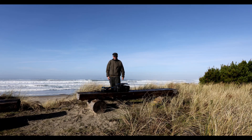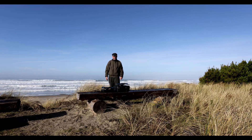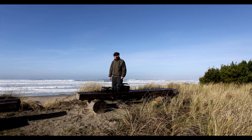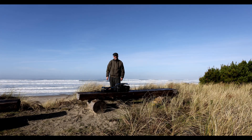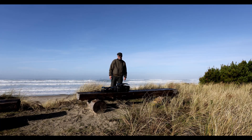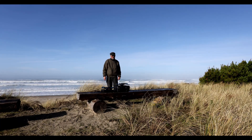Good morning from the Oregon coast. Today we're going to run a little bit of a test on a nice day overlooking the Pacific Ocean from the small community of Tierra del Mar on the Oregon coast.